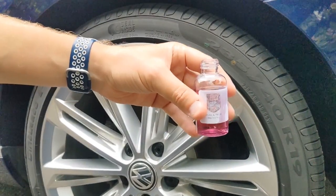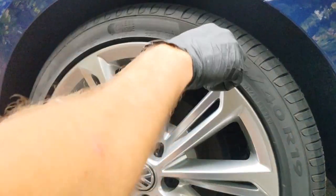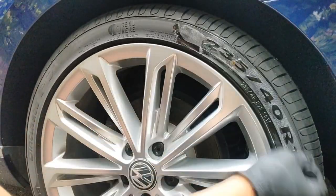I've got the HD Car Care Tire and Trim dressing here. Pour a little bit into the brush — there we go — and you literally just wash it in there.